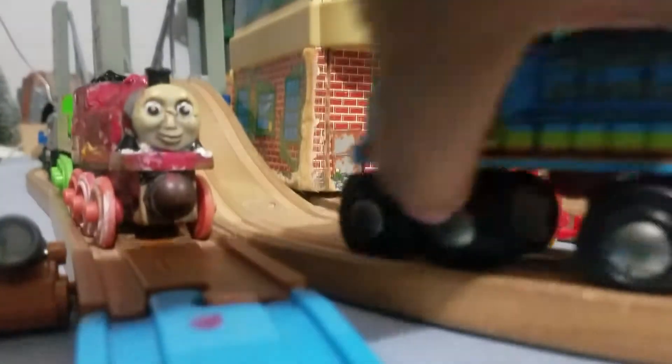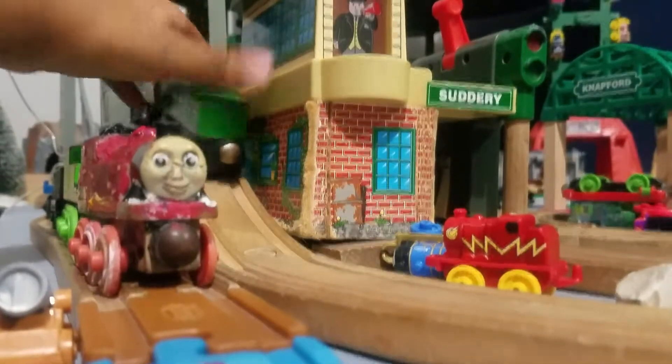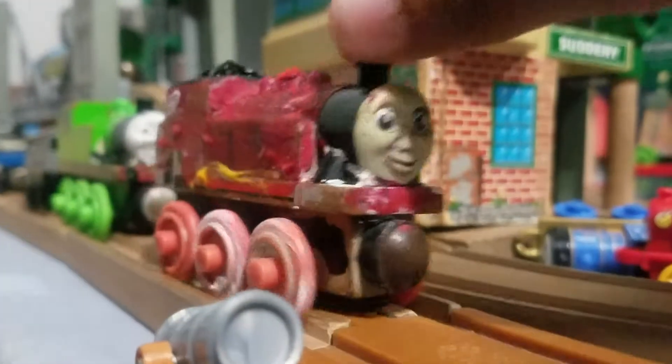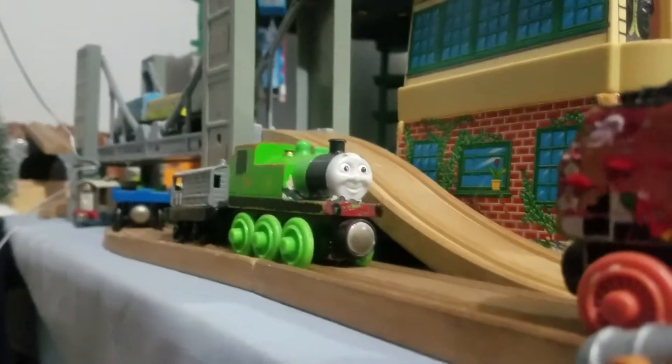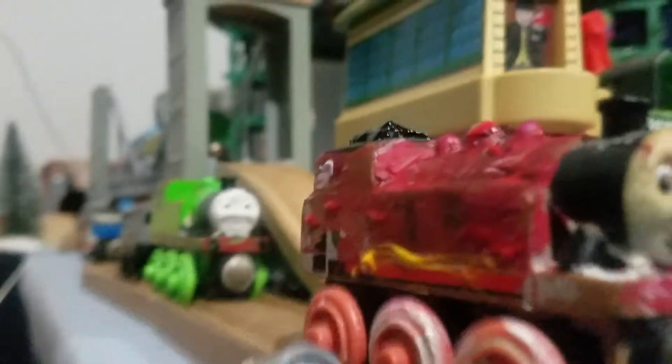Hello everybody, number one Thomas fan here, and today I'm back with another custom video. This time it's on my cherry red Liberty Rosie and Oliver over there, so we're going to start with Rosie.